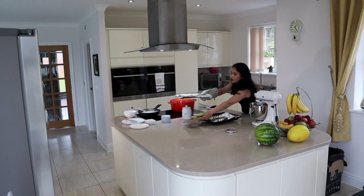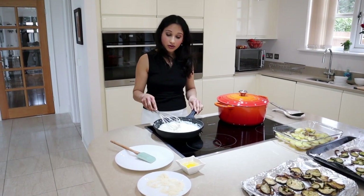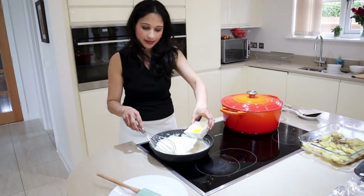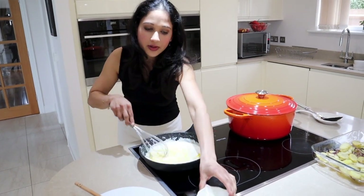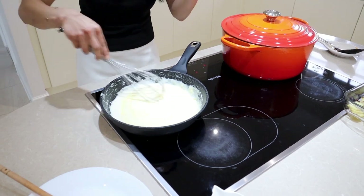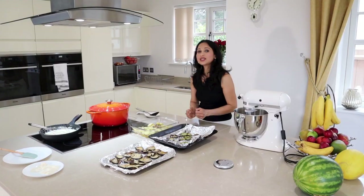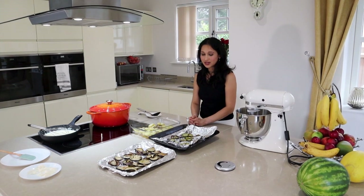And the aubergine. So the white sauce is now cooled — it's slightly warm. Now we're going to add one egg and give it a good mix. Don't worry, it's going to continue cooking in the oven when we layer the dish. This is just going to give it a nice rich flavor. So this is the final stage of the dish.